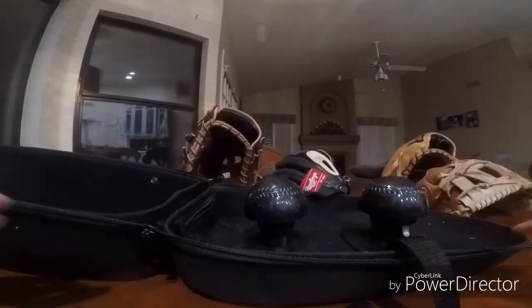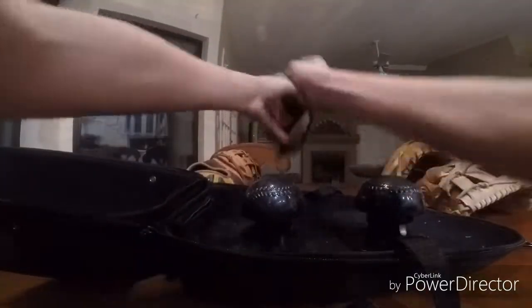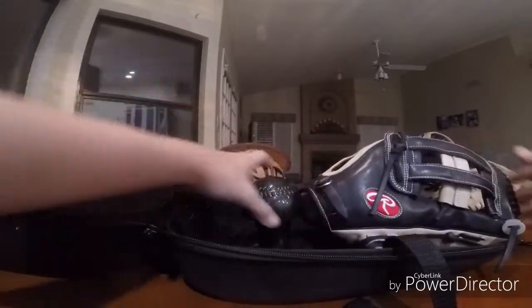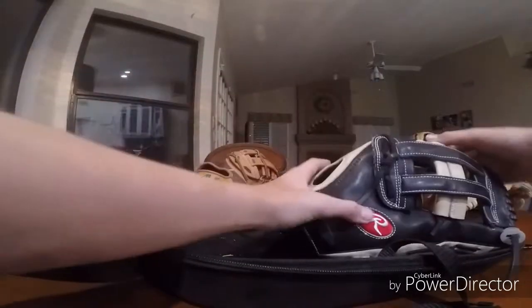We'll try it with some bigger gloves. So next up I have a 44 First Baseman, and also a Rawlings Pro Preferred 1275 Pro S 302-6CB. I believe this one is bigger, so we're going to put this one in second and this one will go in first. This is an outfield glove, so it has a deeper pocket. I'm going to raise the ball up — raised it up, and now it is in the pocket.